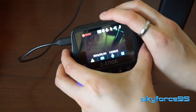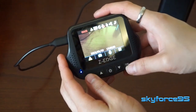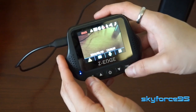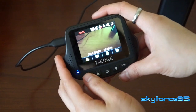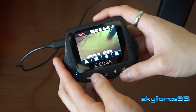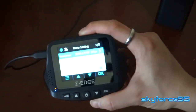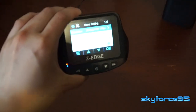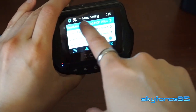On the dashcam itself, there are five buttons on the front you can use to navigate the on-screen menu. Generally it's pretty easy to use, but because it's always trying to record, to access the settings you have to make sure it stops recording first, which can be a bit of a task. You need to play around with the buttons until you get it to stop recording, and then you can access the menu system, which is broken up into video recording settings and system-based settings.